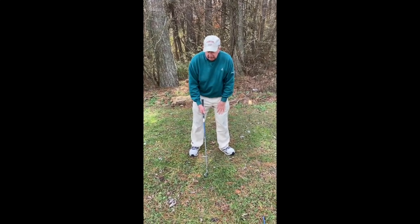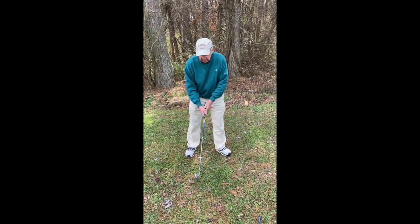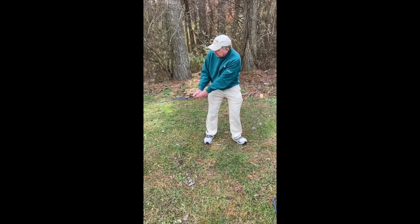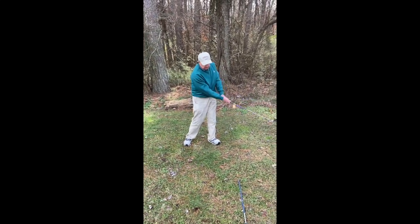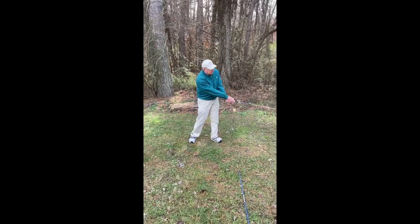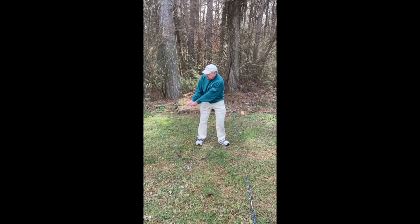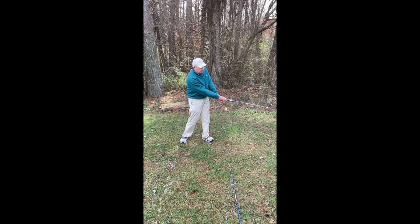What is square, technically speaking? A square clubface is one that is perpendicular to the path of my club — from here to here. If it's here, it's open. If it's here, it's closed. Always keep it perpendicular to the path, and you're going to hit a lot of good straight golf shots.